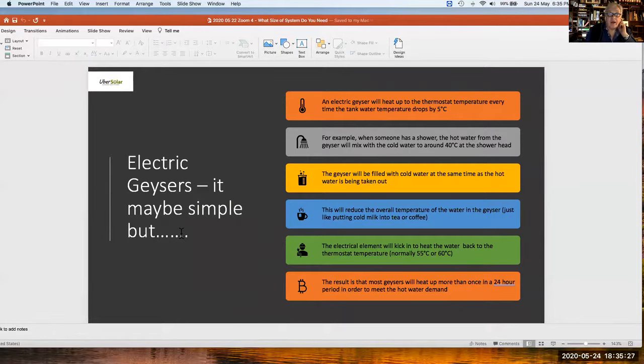Back to basics: electric geysers. An electric geyser will heat up every time the thermostat drops by 5 degrees — basically, every time you turn on the hot tap. If you take 5 litres out, cold water enters and the temperature drops. When somebody has a shower, hot water coming out at 50–60°C mixes with cold water at around 15–20°C — just like adding cold milk to a cup of tea. As hot water is taken out, the temperature drops, the electric element kicks in at 5°C below the set temperature, and continues heating until it reaches the thermostat temperature.